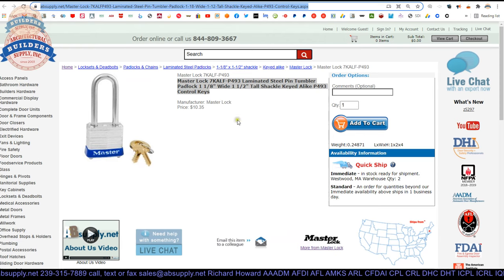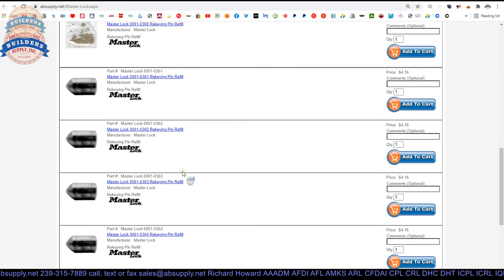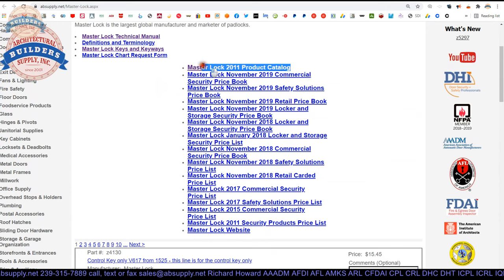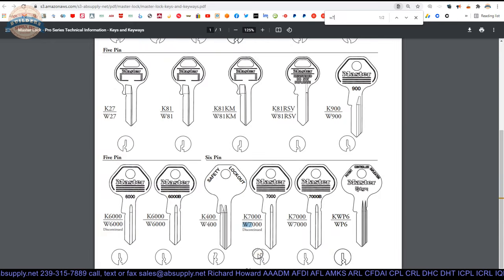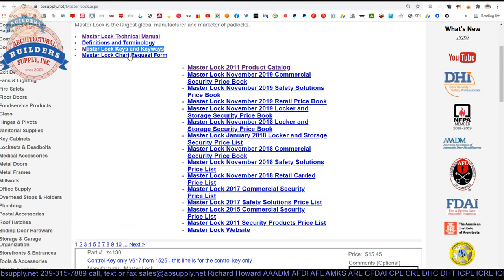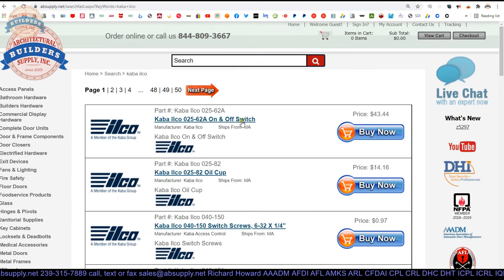There is a link below this video to the manufacturer's page. We can pull up not only all of the Master products we sell by means of the horizontal navigation, but also a link to the manufacturer's website as well as a link to the full product catalog. I had mentioned to remember that W7 — let's take a look at the Master Lock keys and keyways. Let's do a Control-F for W7. It shows the W700, but this does not show us what we want to see at all; it is not here. We have got a 4-pin, but I don't see it listed. They don't list everything.